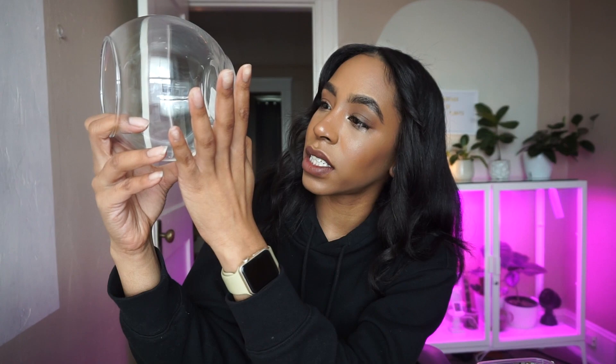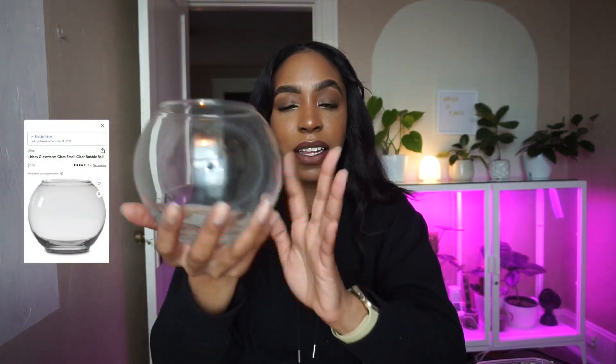So we have this cute little bubble glass I picked up from Walmart. The label actually said 'bubble glass' and I love anything that is round. If you guys have been following me for a while, you know that I plant things in a lot of round little containers — it's just the best looking pot in my opinion. If I could get a round glass jar for every plant, I totally would.